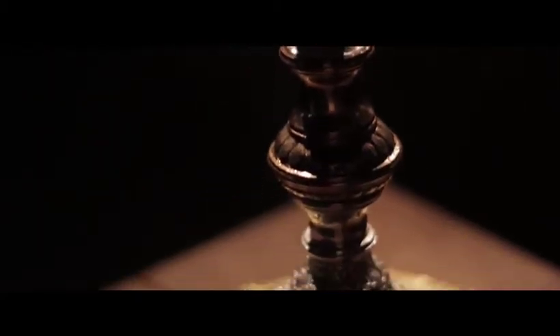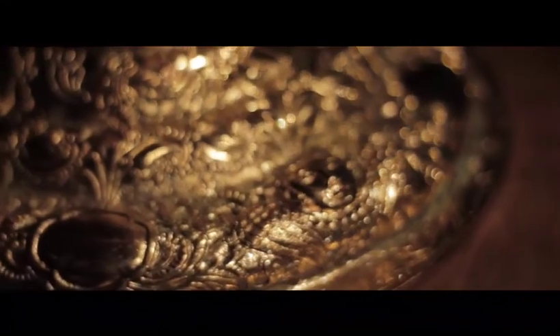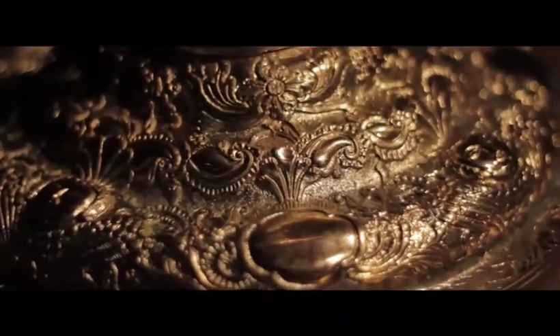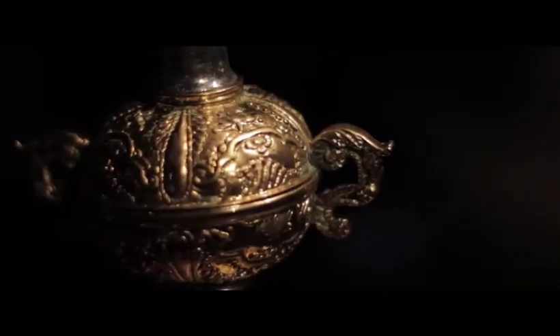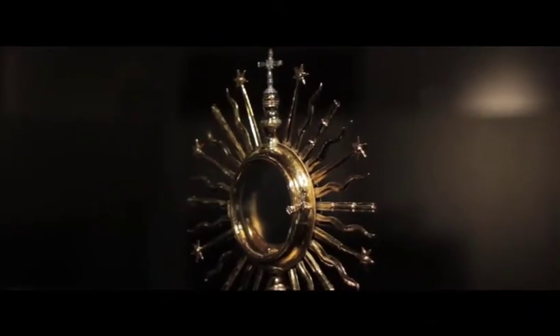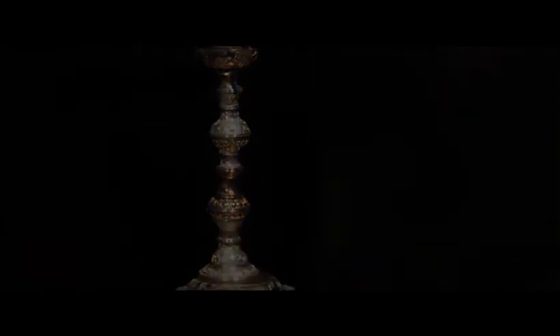Since the host was believed to be the body of Christ, it meant that it was Christ himself and not the priest who was giving his blessing. This large silver-gilt monstrance, which once belonged to an important and wealthy church, is completely decorated from top to bottom with finely executed embossed and chased patterns and motifs that show the skill of Filipino silversmiths. The monstrance stands on a circular base and, with all the surfaces of the entire piece decorated in elaborate detail, is a rare example of horror vacui in Philippine art.